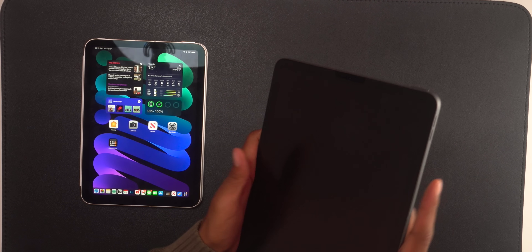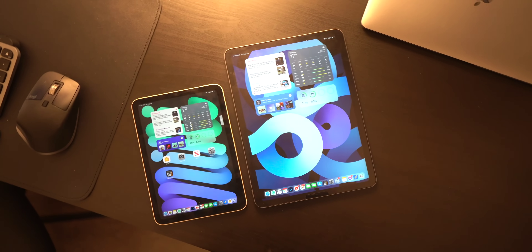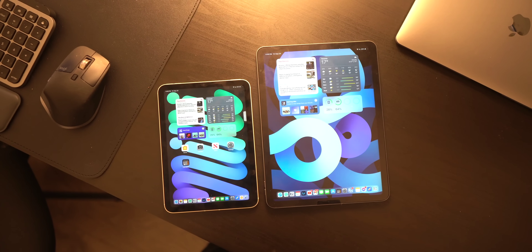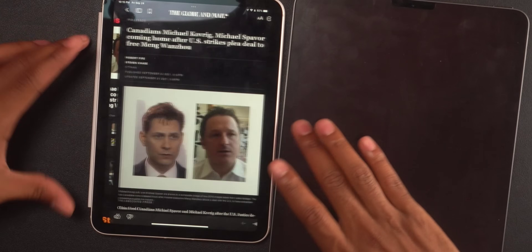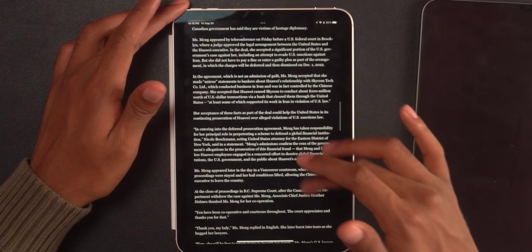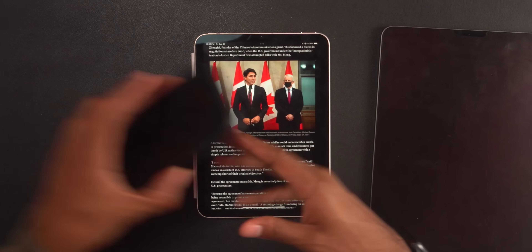Browsing the web is going to be beautiful on this. Reading books is going to be awesome too — I kind of wanted to get more into e-reading. I always found the iPad Air to be too big and was always contemplating buying a Kindle, but Apple stole my money here because with the iPad Mini, it's pretty much Kindle-like small. I really do plan on downloading more e-books. You can see from these articles that the experience is very nice, very compact. You get a lot of information here — more than what you get on your phone.